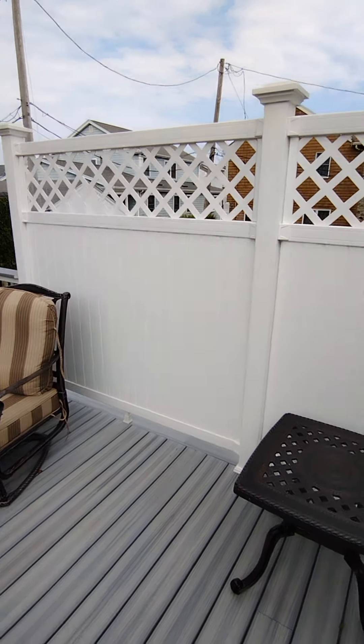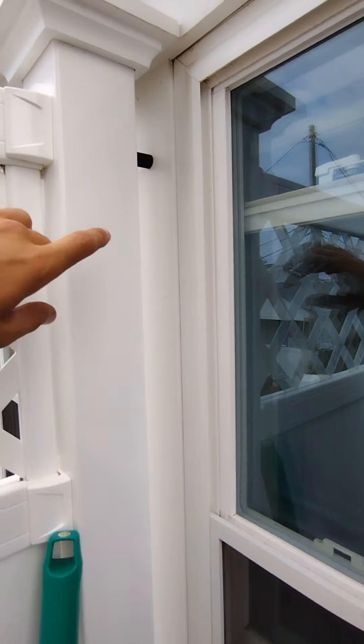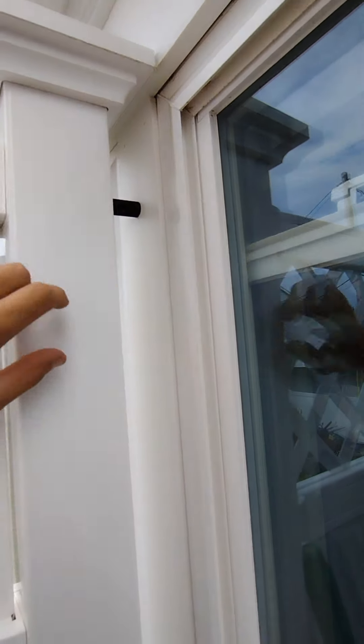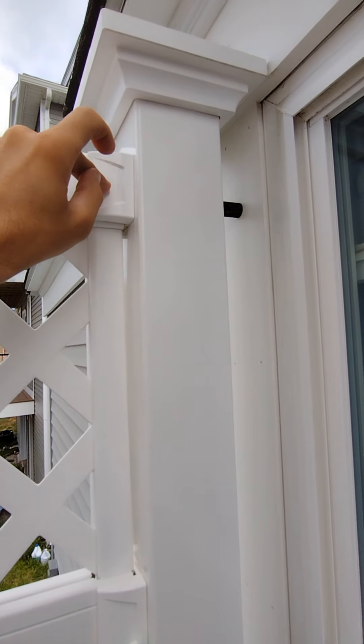I knew we were going to have privacy panels here, which are more susceptible to wind damage, so I laid it out so we'd land on the framing between the windows, and I cut a baluster down and put a long lag through where it would be hidden by the clip.